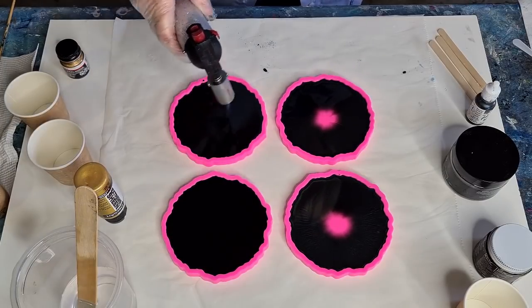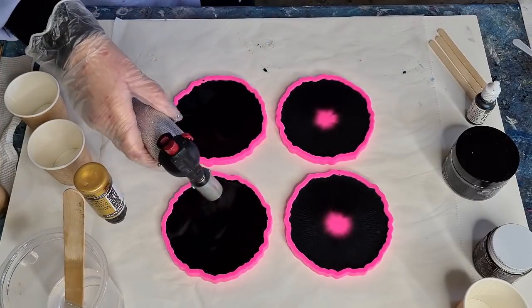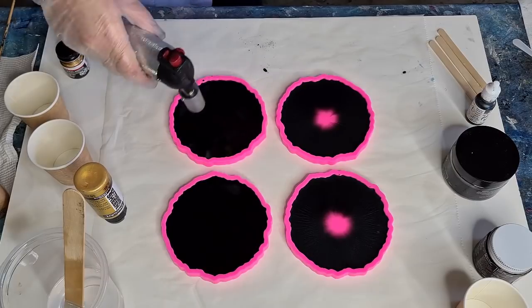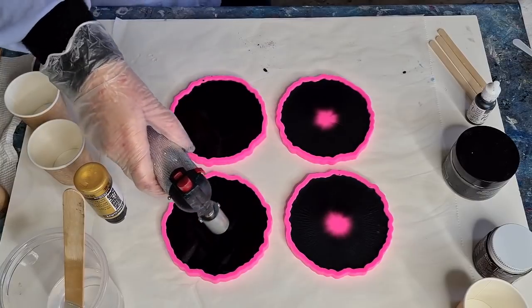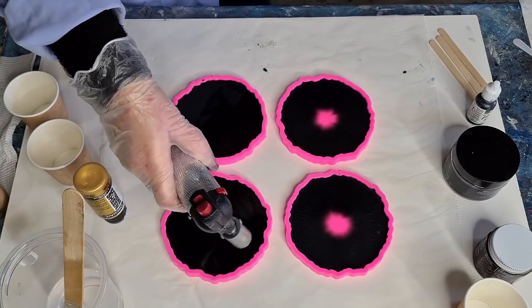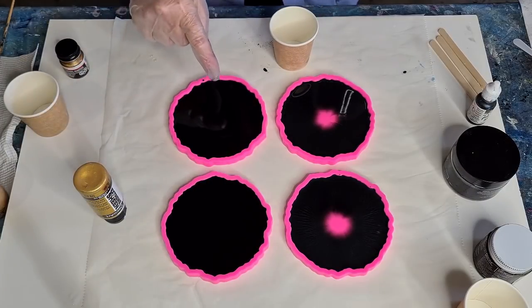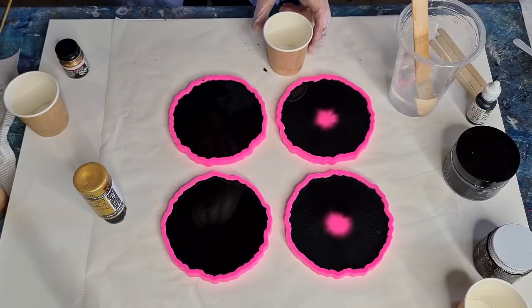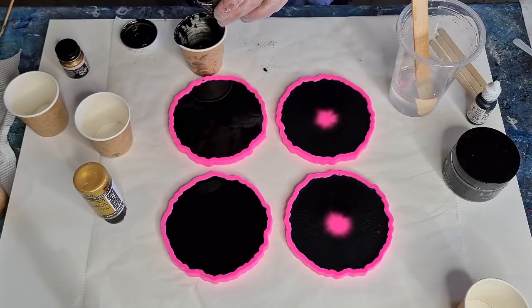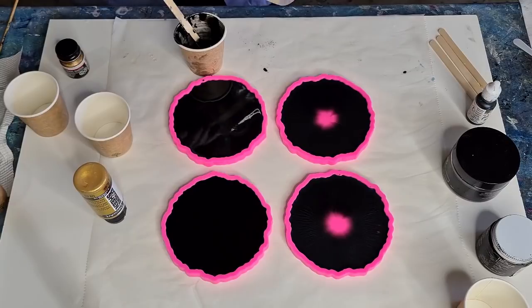I'll put the Extreme Sheen on one and the Model Master on the other, just to see what happens. I'm keen to see — I'd really like to get some gold lacing happening but I have no idea where to start, so I'll have a play around. My butane is running out — it's taking a while. I'm going to just torch a few times as the bubbles come up. This one hasn't got as much in it — I'm going to have to make up a touch more so I want them both to be the same.